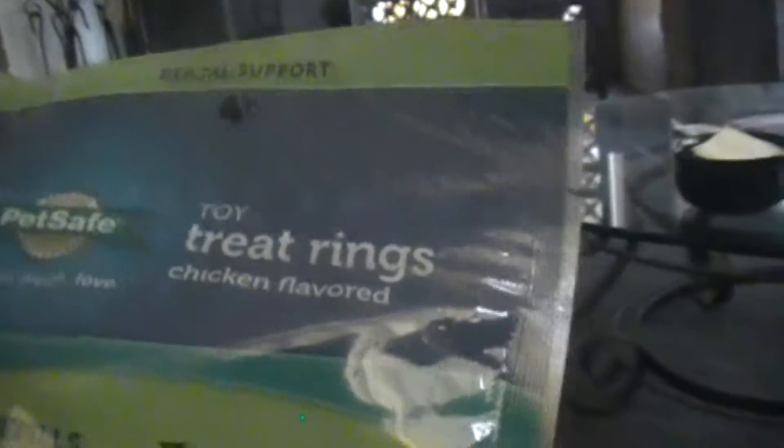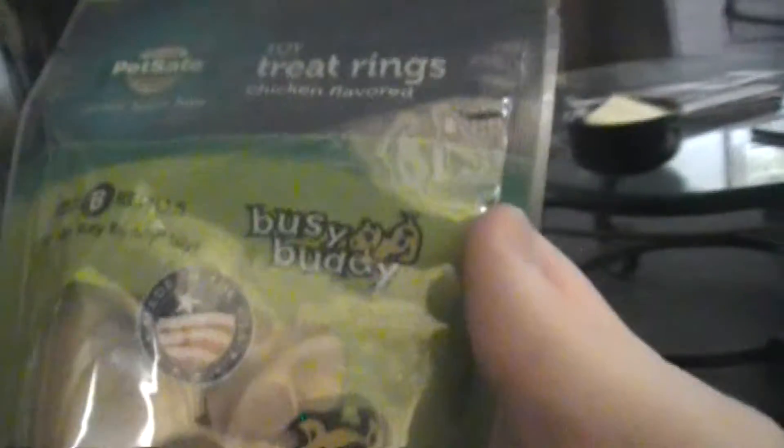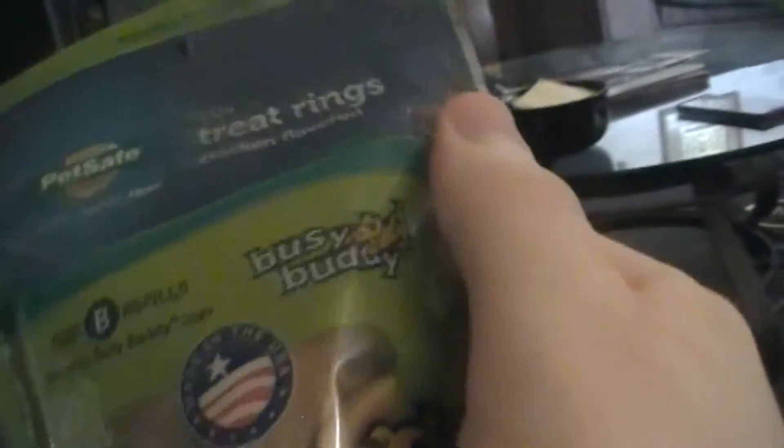Alright, he got the pig ear. What's this one? Hold up, let's get it on camera. Treat rings — chicken flavored. Chicken flavored rings, huh? Interesting. Okay, open it. Alright, what else is in here?